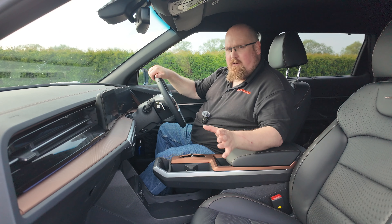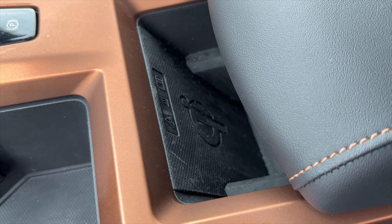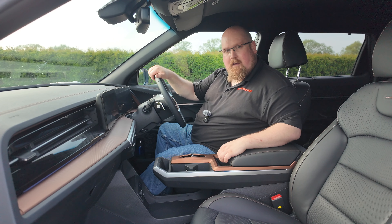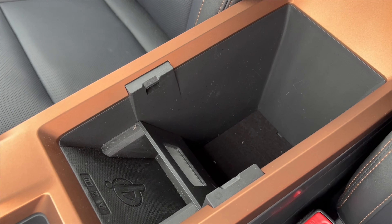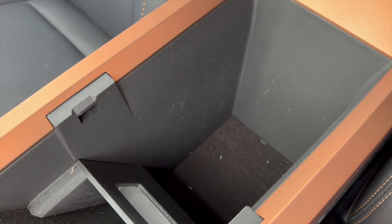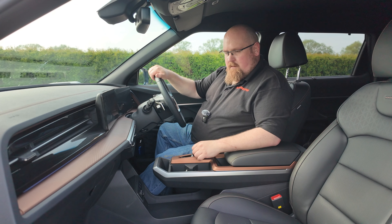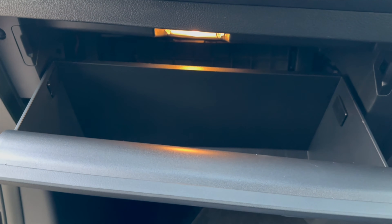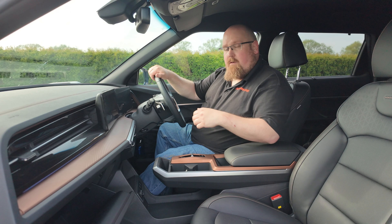There's no grab handle for the driver, but there is for the front passenger. On this K40 trim, I've got fully electric adjustable seats with fully electric adjustable lumbar support, which is a bonus. Having both rake and reach adjustment on the steering means getting the ideal driving position is easy. Interior quality is also a highlight — we've got soft-touch plastics on top of the dash and on the doors, contrasting copper stitching, which is definitely a highlight for me.